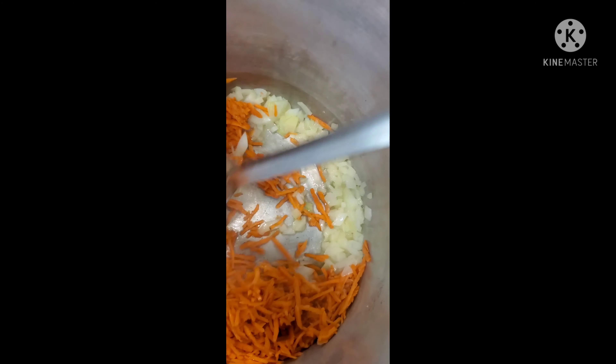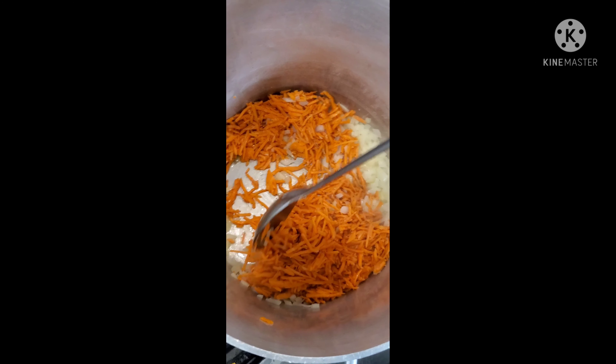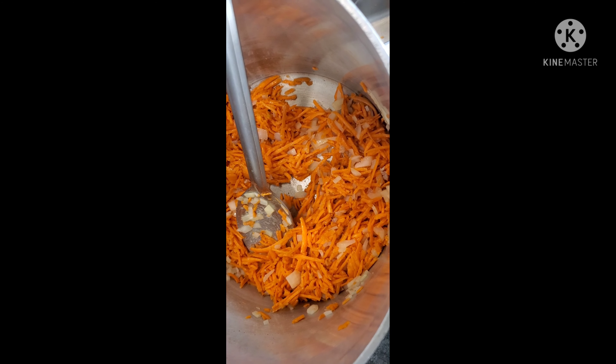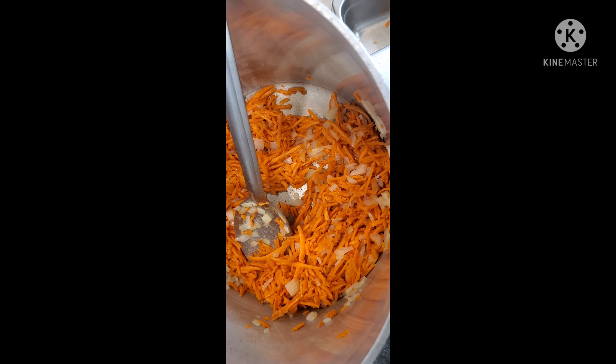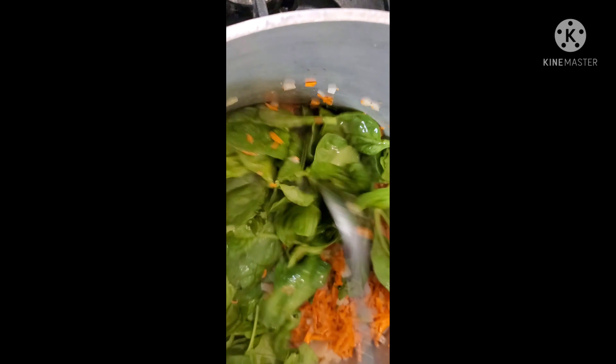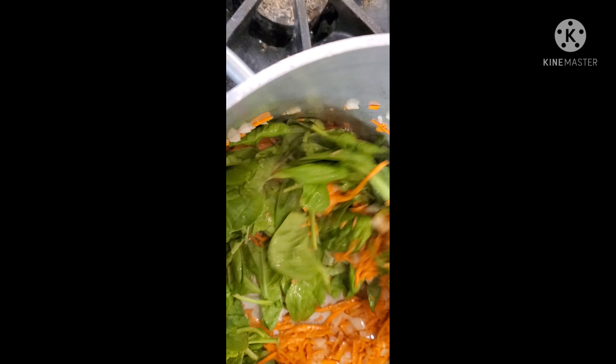Then we're going to add our carrots to it, mix that all together, make sure it gets nice and translucent and all marinating together for one to two minutes. Then after that we're going to add our spinach into the mix, cook that around for one to two minutes, make sure it's soft and translucent and marinating all together.